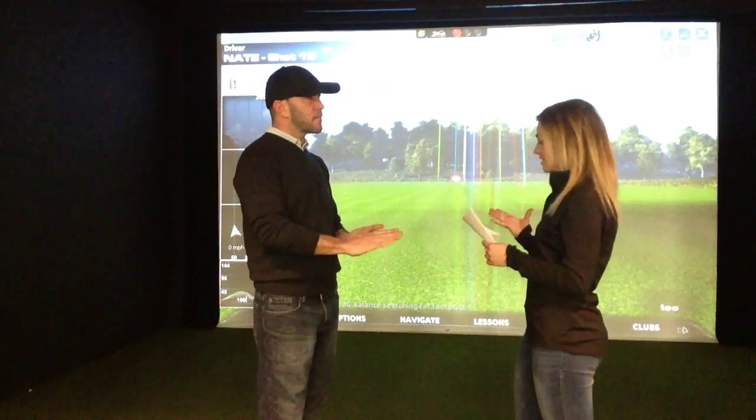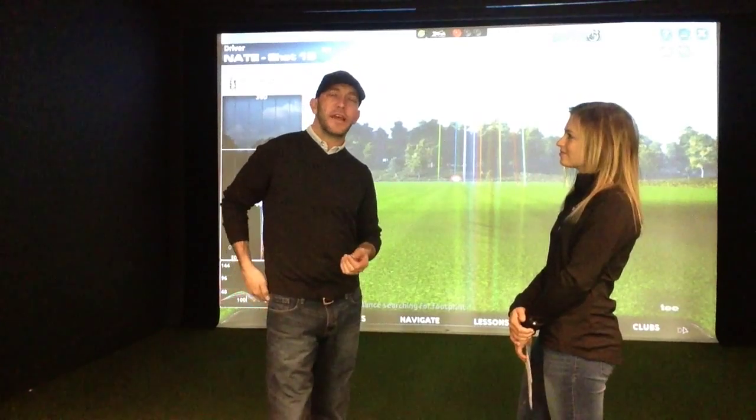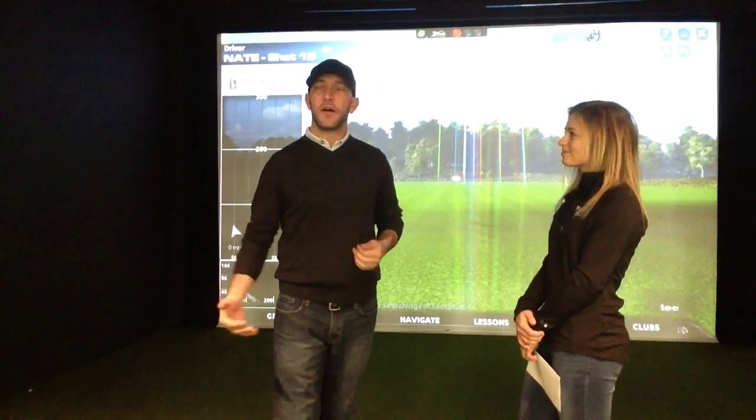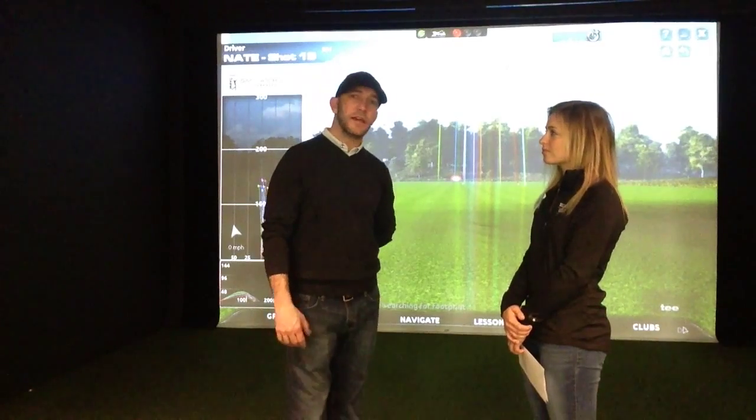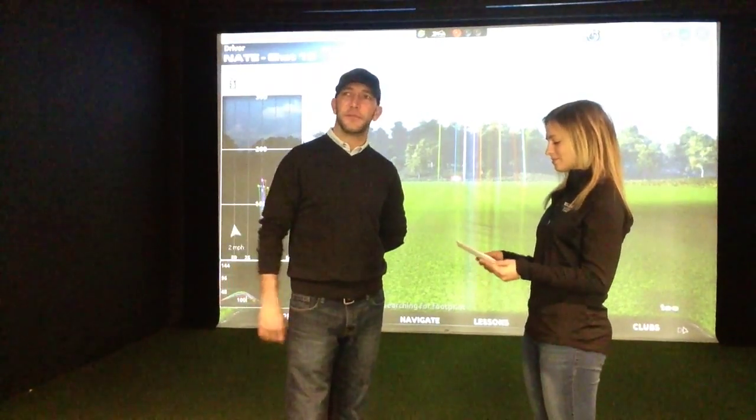So what kind of settings can be programmed into this — can you adjust for the wind? We can control everything that can happen on the golf course on a day-in and day-out basis. I can control the wind — the direction of the wind, the strength of the wind — the ground surface, how hard or soft it may be, overcast, sunny, foggy. Any element that happens outside can be simulated here on the simulator.